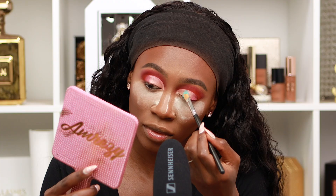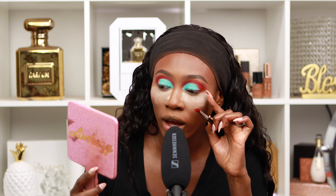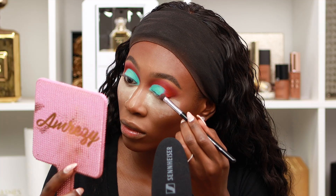Now we're gonna be going in with the new Huda Beauty Pastel Mint palette. I'm gonna be using this shade right here in the corner and placing it all over the lid. This color is so pretty — she is pigmented! Going back in with 'Living My Best Life' to blend the blue and the red together, and placing 'Living My Best Life' on the lower lash line.